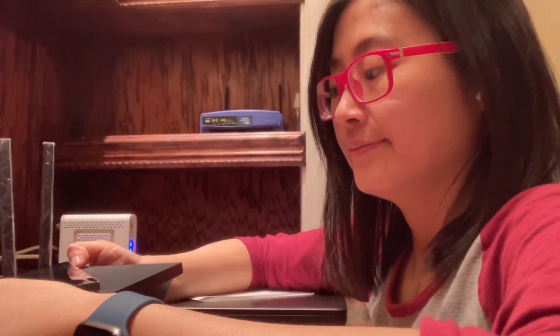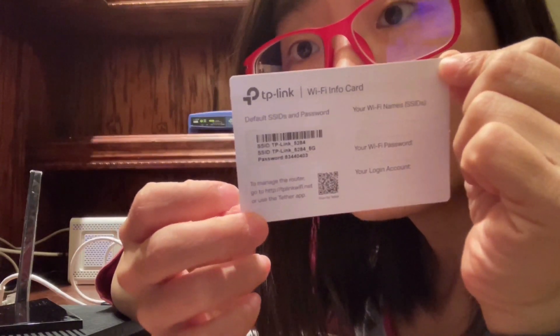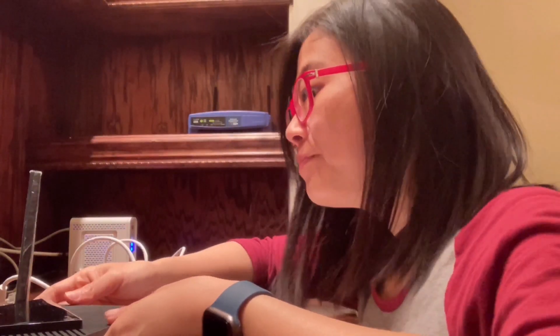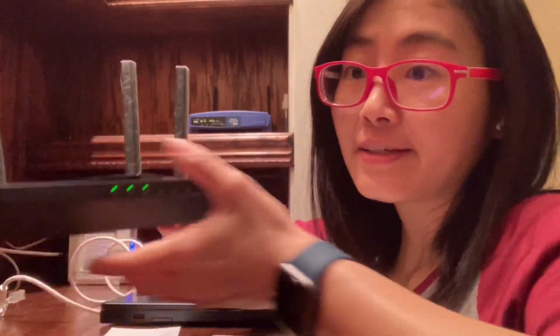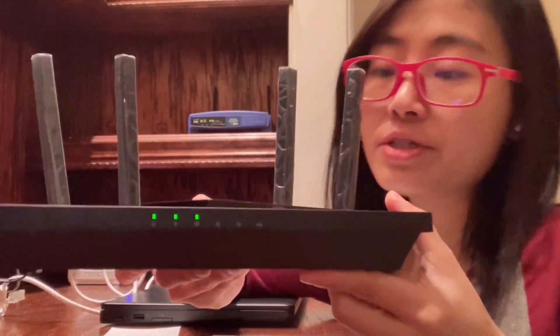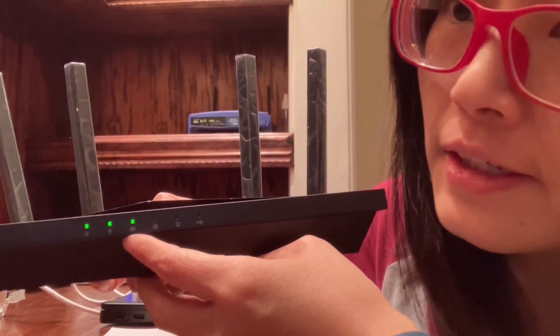This is the router. I'm going to connect my computer to it. After pressing the wireless button, you will see these two lights come on.